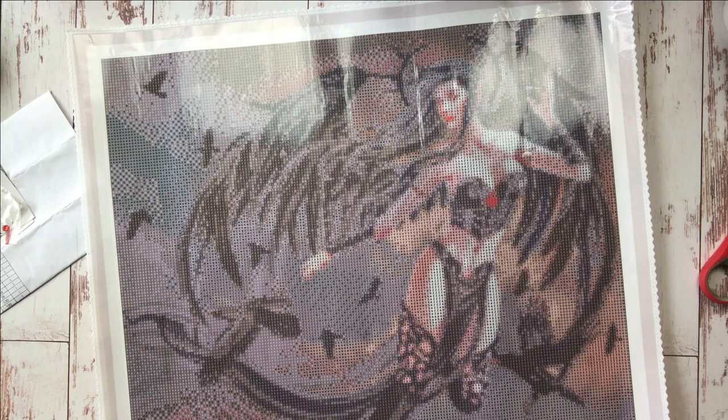Hey diamond painting friends, Jessica here with Tiny Worlds of Wonder, stopping in to share a quick video for those of you who are brand new to diamond painting. Diamond painting has really taken off in popularity over the last couple of years, even more so during the pandemic. Week after week people tell me in the comments they don't even have their first canvas yet but they're so excited to get started — this one is for you.